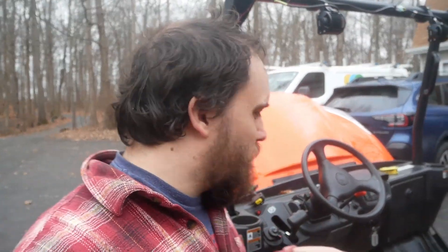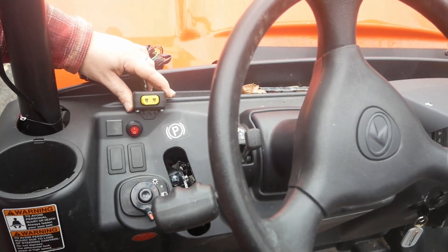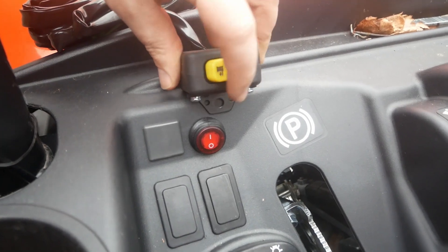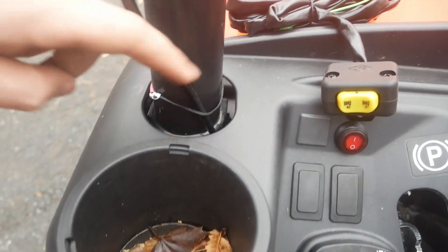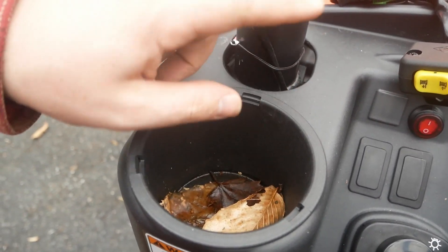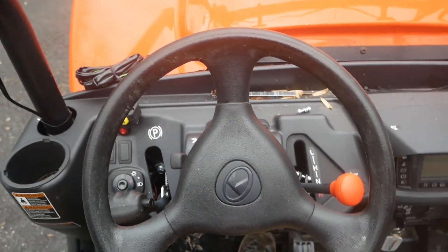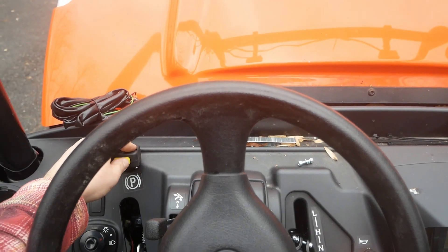Now we need to put the rocker switch on. I wasn't entirely sure where to mount it — it has a little bracket for an ATV handlebar. I thought about putting it on the shifter knob, but I think I'm going to put it here on the dash next to the steering wheel. I'll just drill a hole through there, bolt it right on, and run the wire down where I have the wire for the lights going.